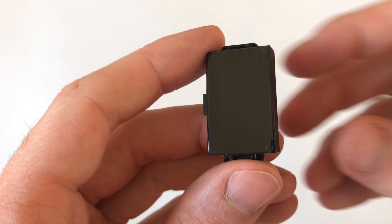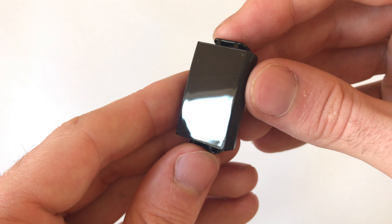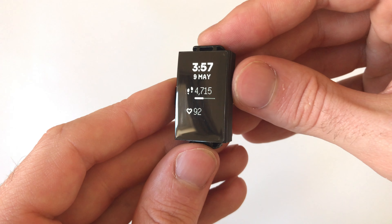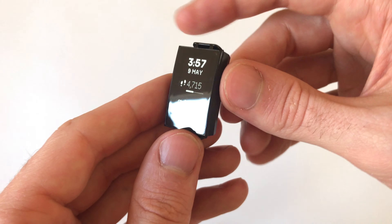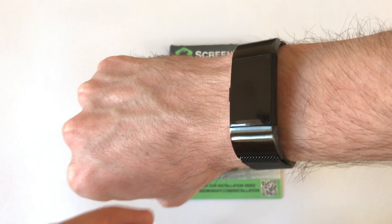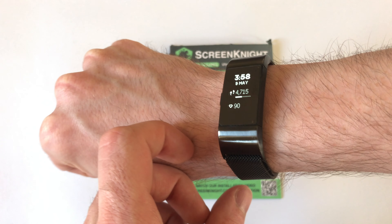Once it's applied, as you can see, it is hardly noticeable that it's even on your Fitbit, but it does give it that protection that it desperately needs as the screen is made from plastic and not from something stronger like Gorilla Glass. It has no impact on the functionality of the tap function on the screen — it works just as it normally would before you applied a screen protector.